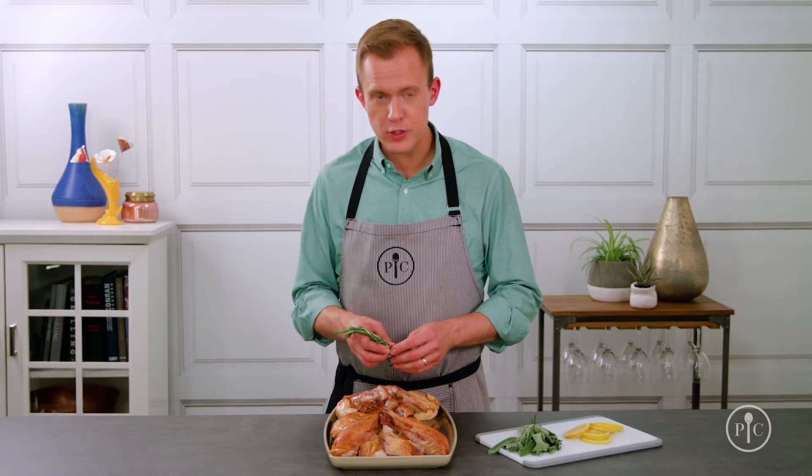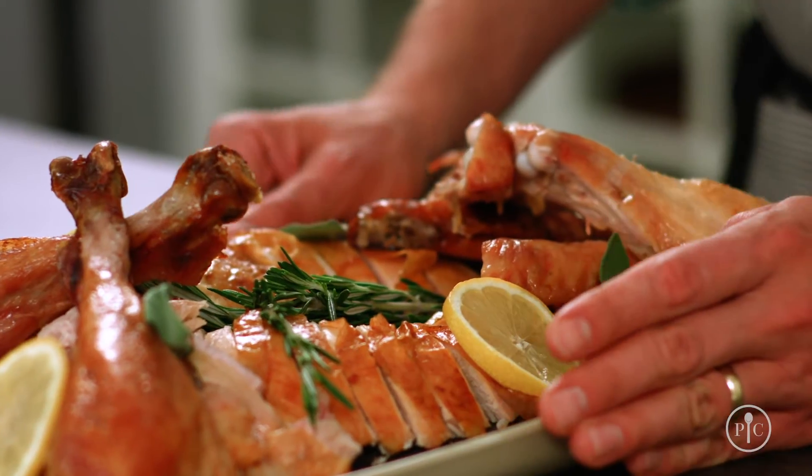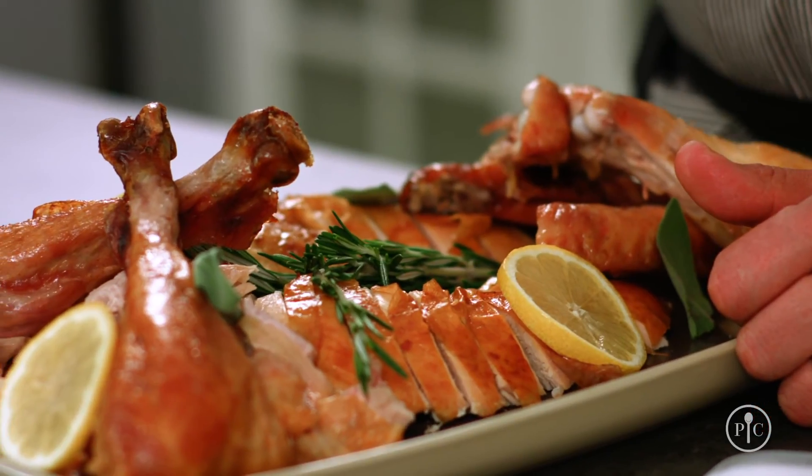Once you get that bone out, you can use it for stock. You can garnish with a little rosemary or whatever herbs you have left over from making dinner. Now you're ready to bring it to the table. So the next time you're getting ready to carve into a turkey in front of your whole family, think about how easy it is to carve behind the scenes with the right tools. You'll have a really beautiful way to present your turkey without all the stress.